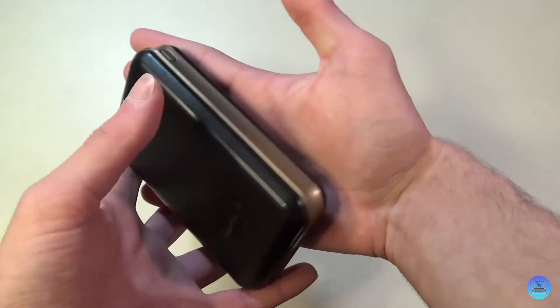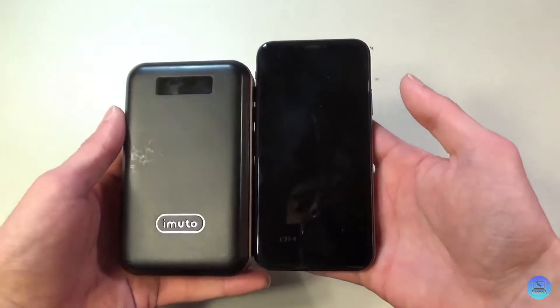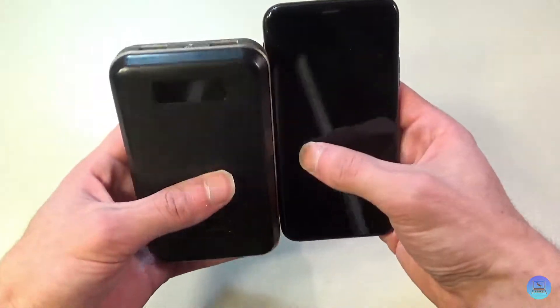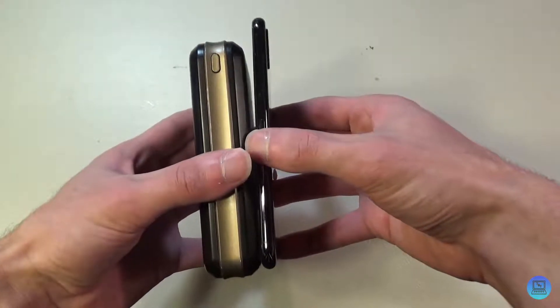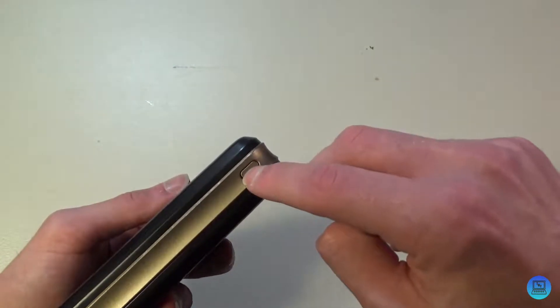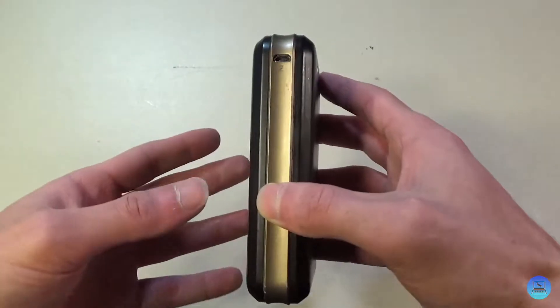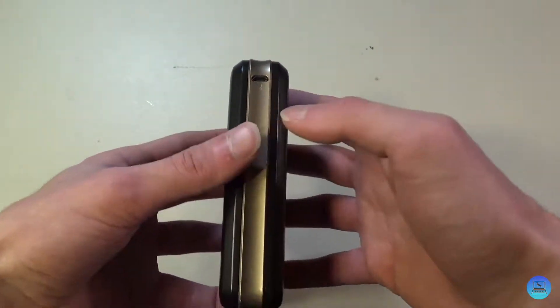This is a very compact battery, and here's an iPhone 10 for size comparison — it's almost the exact same size, just significantly thicker. There's a display on the front, and if I press the power button on the side, the display will light up and tell me exactly how much power I have left.